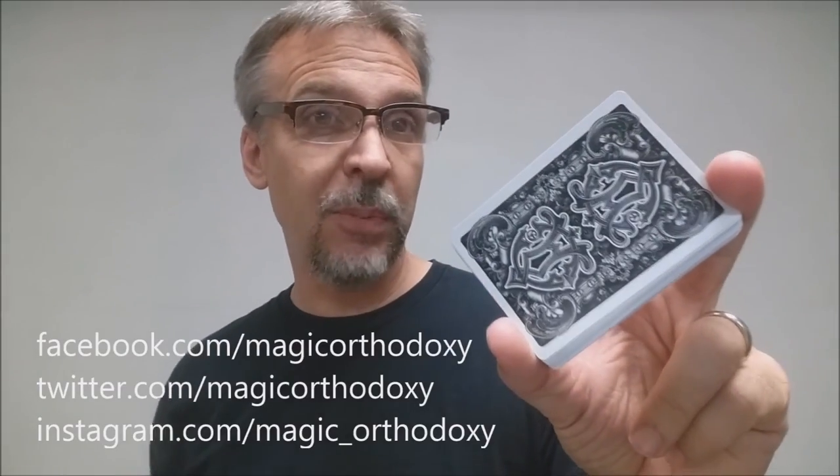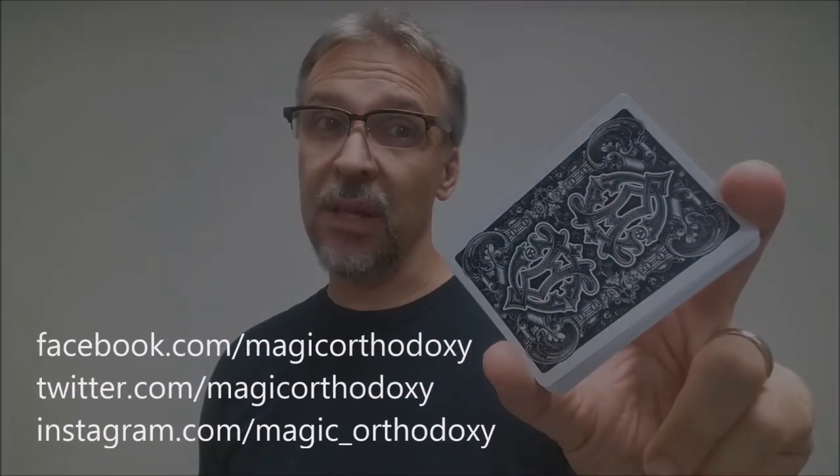As always, we recommend that you like this video so other people can find it faster. We also recommend that you subscribe to this channel to stay up to date on all of these cards and card magic. If you want to follow me on social media, you can — I'm at facebook.com/magicorthodoxy, twitter.com/magicorthodoxy, and instagram.com/magic_orthodoxy.